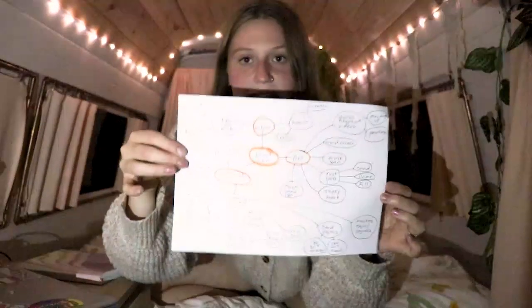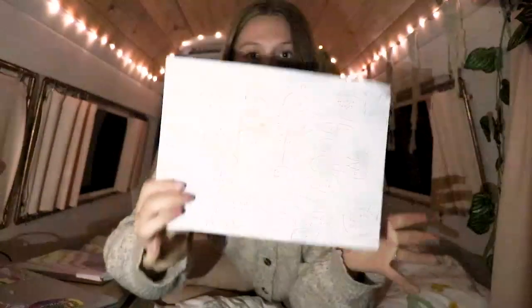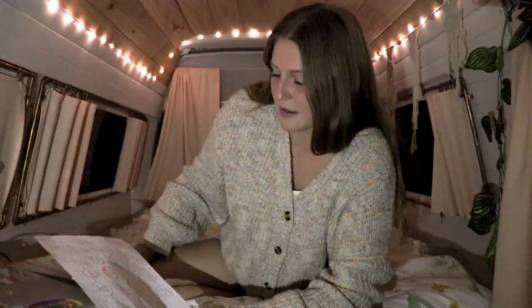One more thing — this is the mind map my dad made of everything we had to consider with painting the van. I'll take a photo of it and maybe upload it to a Google Drive and put the link in the description, so if you're planning on painting your van you can see what our thought process and planning process was.